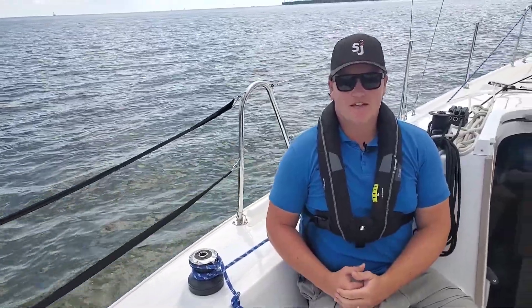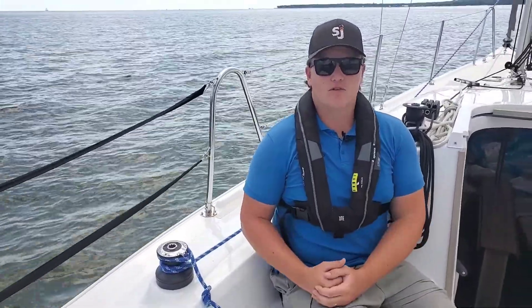My name's Captain Finn. I teach sailing at the Sailing Academy. Right now we're gonna go over how to unfurl a roller furling jib.